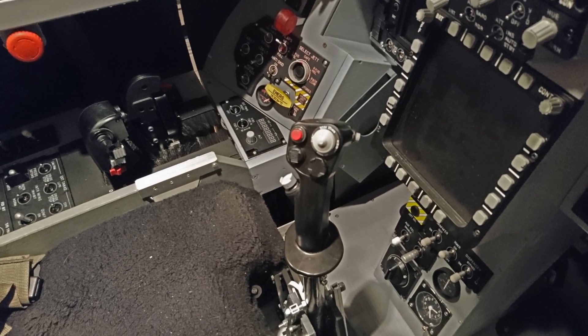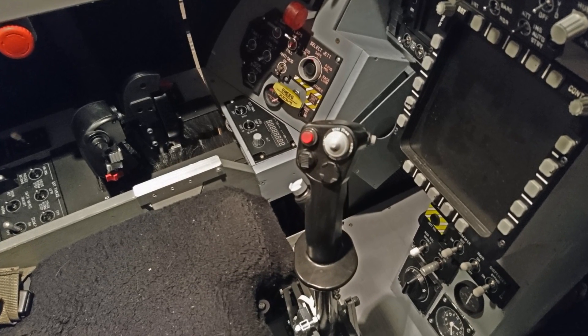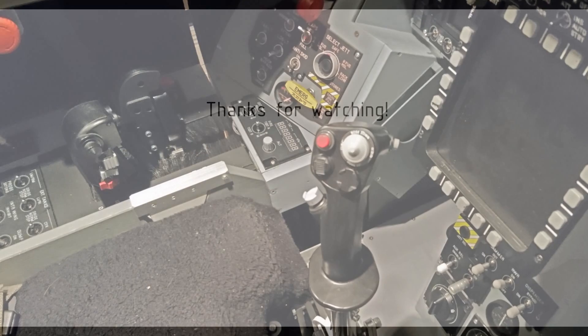This was it. I hope you've enjoyed this video as much as I've enjoyed building my own throttle and stick. Thanks for watching.